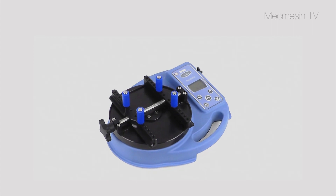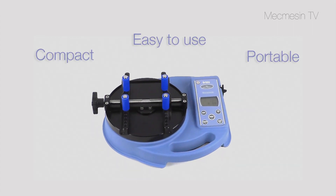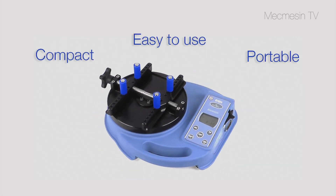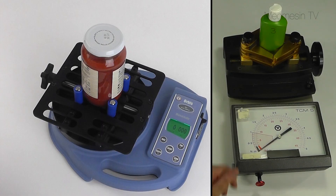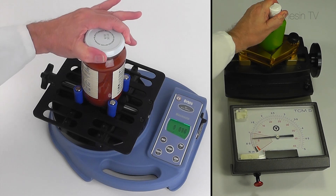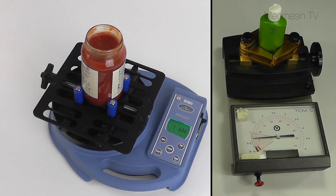The Orbis is a compact, portable torque tester, ideally suited for testing a wide range of closures and many other applications where accurate measurements are required. It provides a far greater level of accuracy compared to other forms of torque measurement.